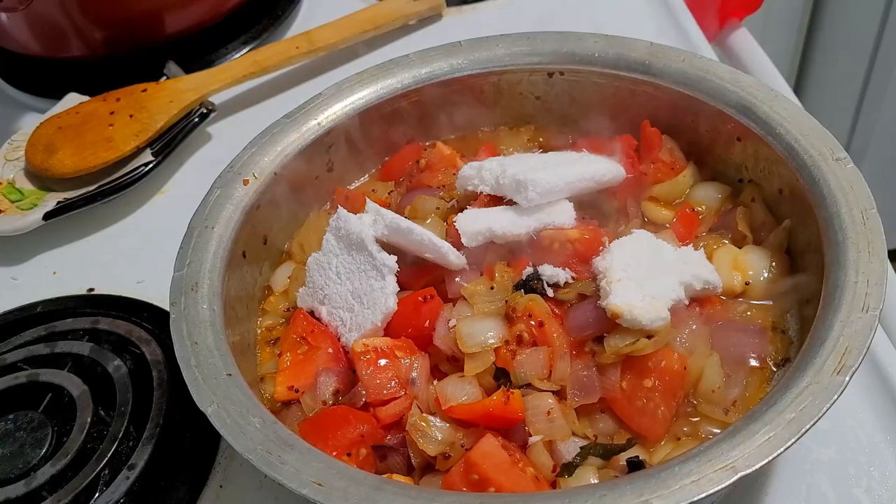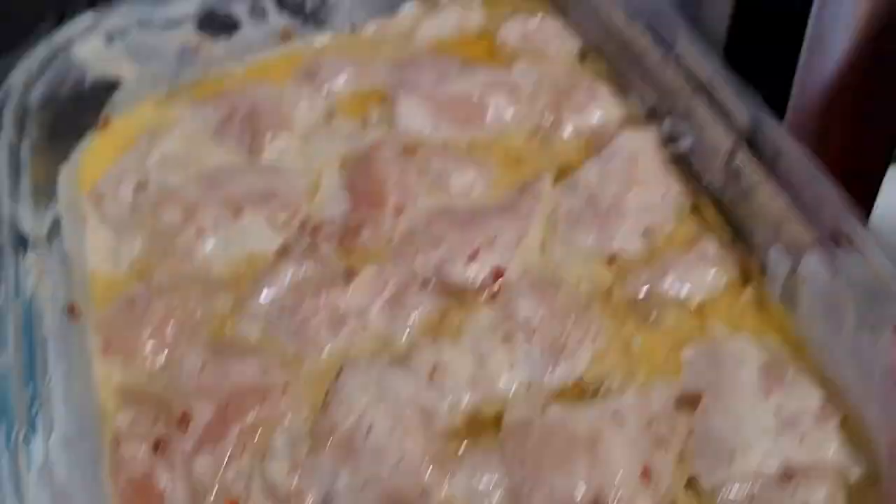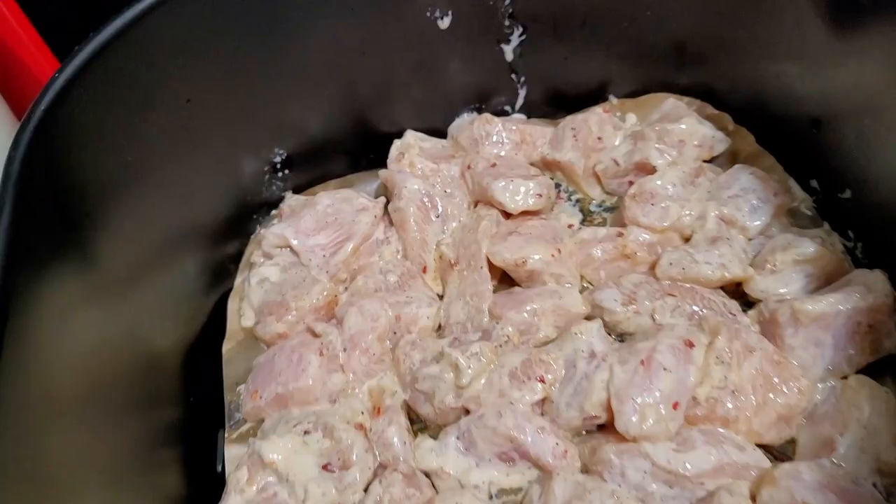Now nicely cook everything together and I will be adding grated coconut — directly from the freezer, it will melt once it is added. When completely done, I have added one handful of roasted chana dal and a handful of coriander. Nicely give it a good mix, let it cool completely, and keep it in the fridge.